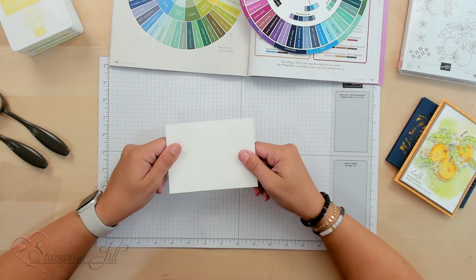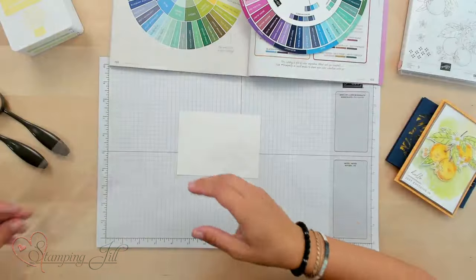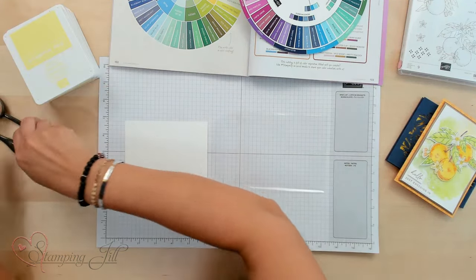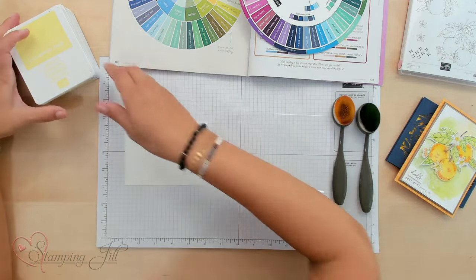You'll need some basic white cardstock. I did try this technique with watercolor paper and it didn't work as well because I couldn't move the color around. So I want you to use a basic white, basic beige, or very vanilla cardstock. Then you'll need one of our clear envelopes, some blending brushes, and some stamp pads.